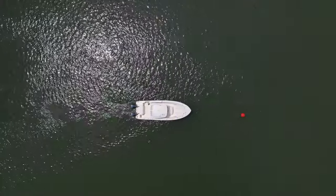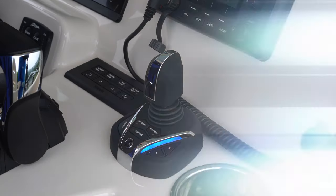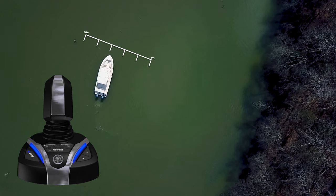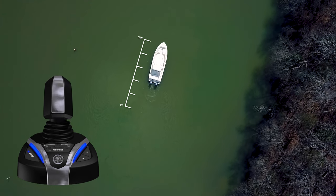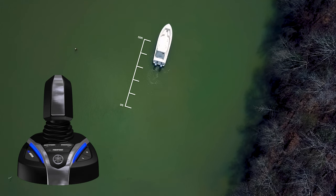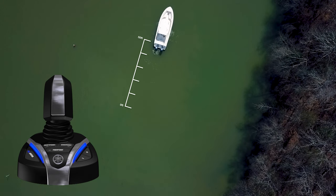You can use the joystick to adjust your position while in Fish Point. Bumping the joystick will move your target location in the direction you move the joystick by a default of 10 feet. Bumping the joystick multiple times in the same direction will cause the movement of the target location to stack up to 10 times. You can change your preferred distance setting in the menu on your Yamaha display between 5, 10, and 20 feet. Default is 10 feet.